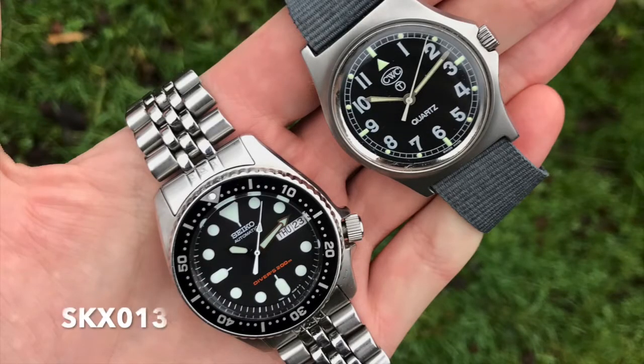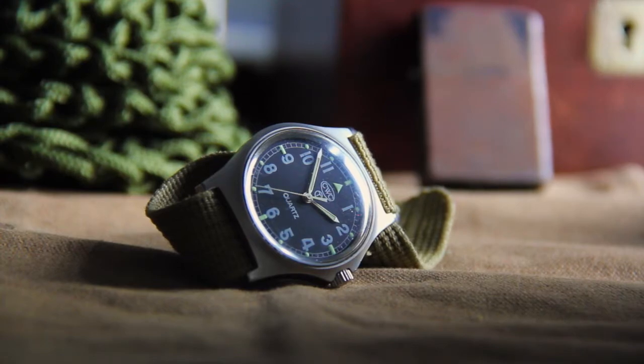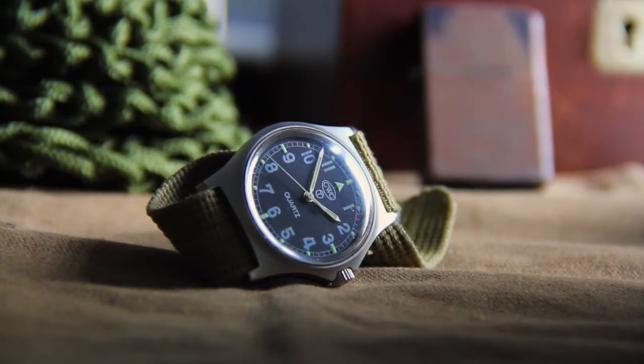My favourite part of the watch is its dial. It's incredibly legible, and sometimes easier to read than my Seiko SKX. I wear my CWC most outside when I'm climbing, hiking, and when I really just don't want to wear one of my more fragile watches. Knowing that it can withstand a lot of abuse, and that I can polish out any scratches I make in the acrylic crystal easily, is reassuring.